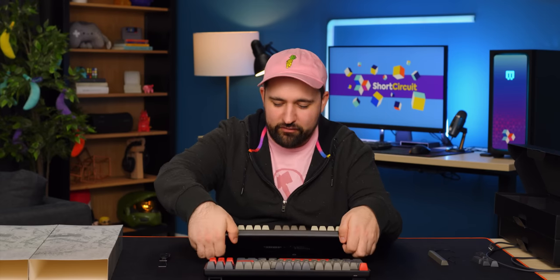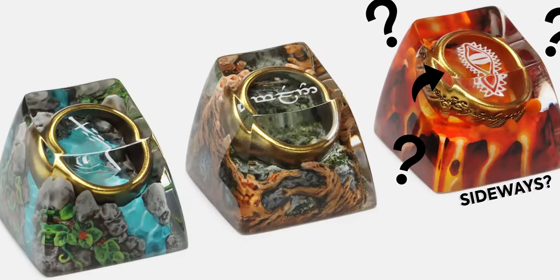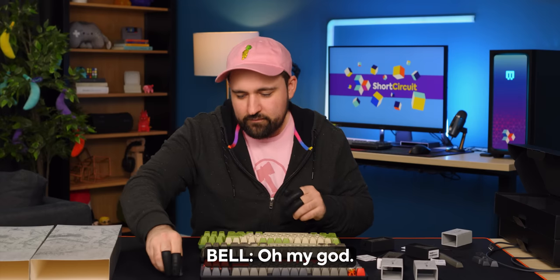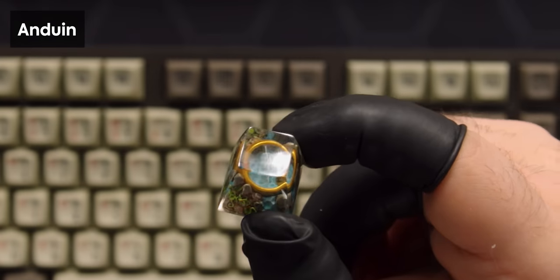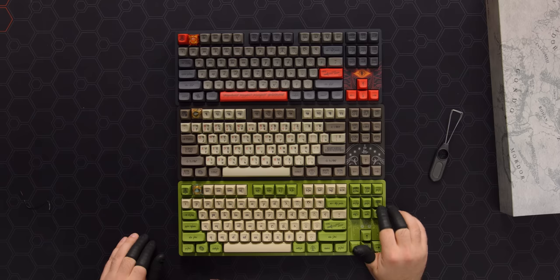I don't know which one I like the most. I think it's the Dwarvish one, but there's something really unique and cool about the Black Speech one that draws my eye. We've got all three variants here, which is amazing. These novelty keycaps — Mount Doom going with the Black Speech board, Lothlórien with the Dwarves, and Anduin for the Elves. They go on the Escape key, or actually you could put them on basically any of the top row and it would fit and look pretty good.